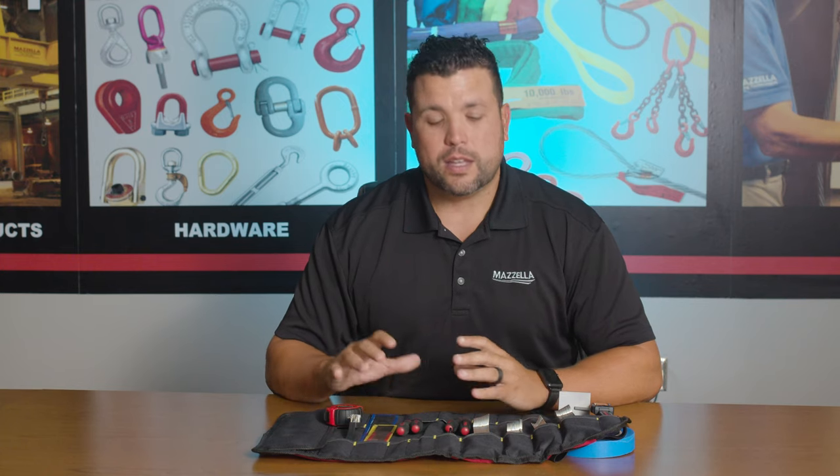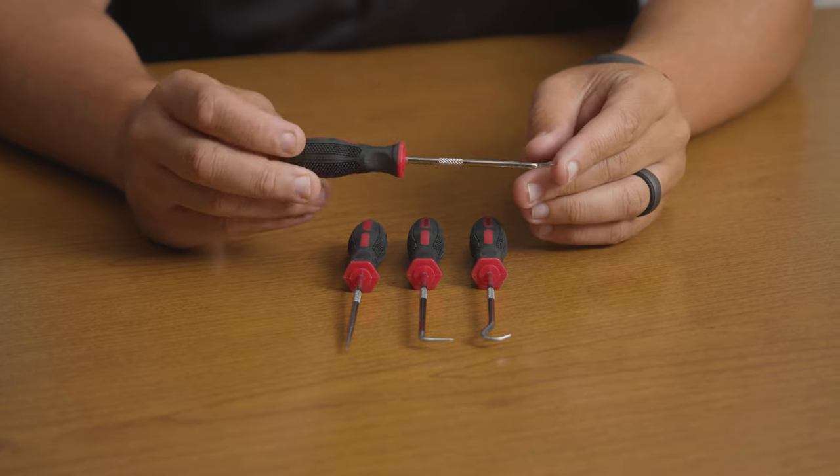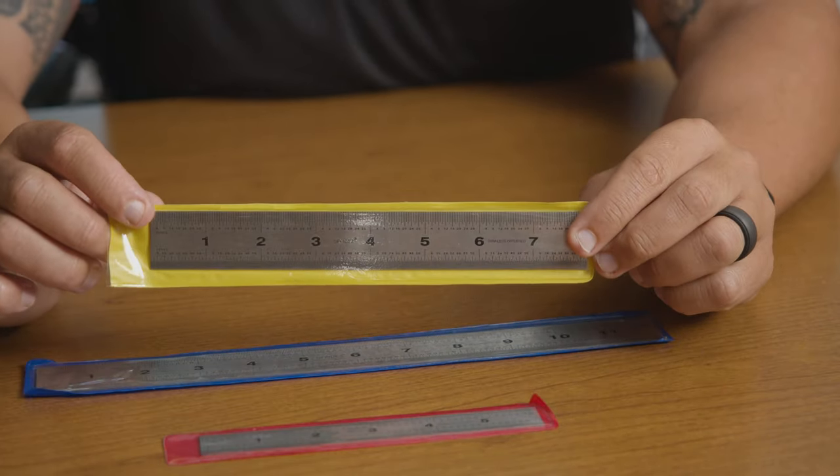This is very specific — specific to mobile cranes, specific to wire rope — and everything in the kit has a purpose and is made for a particular reason.